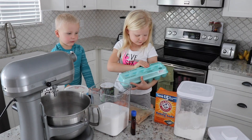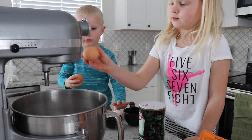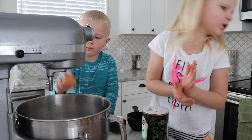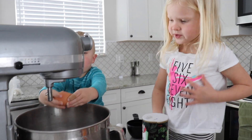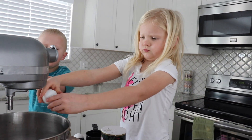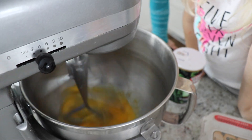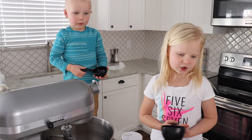First we're going to put four eggs in here. We need two. We need the green one, Dad. Now I'm going to do my white one. Now we're going to beat the eggs.